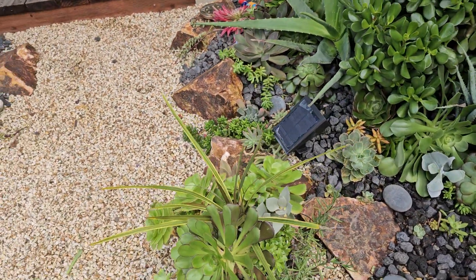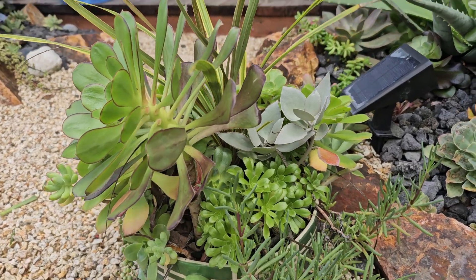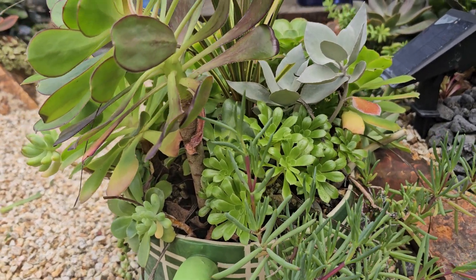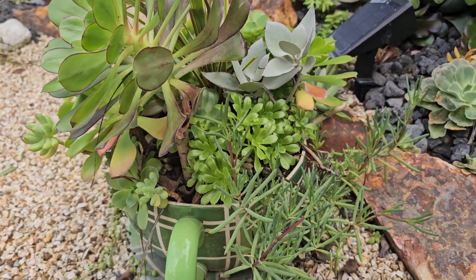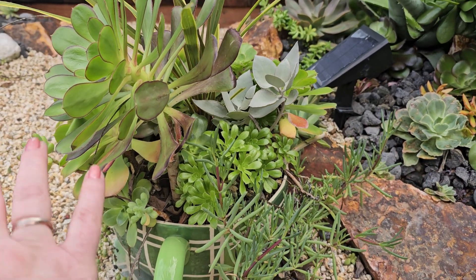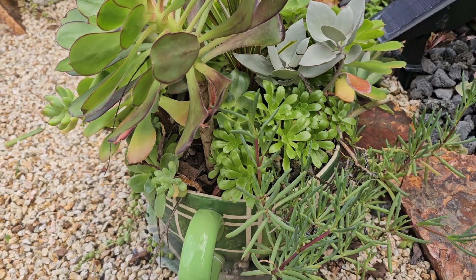I cleaned up this pot a little bit but I have more to go. You can see this aeonium is too tall — this stem doesn't look good from the side — so likely what I'll do is cut this off and pop it down lower to fill it out a little more. It really drives me nuts when I can see the soil at the bottom.